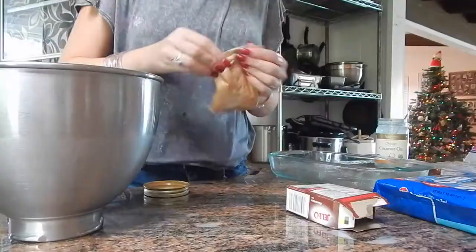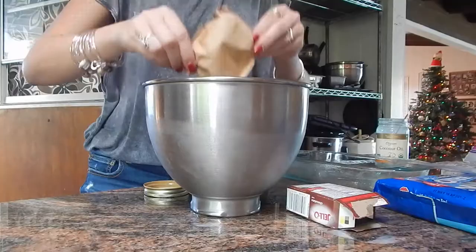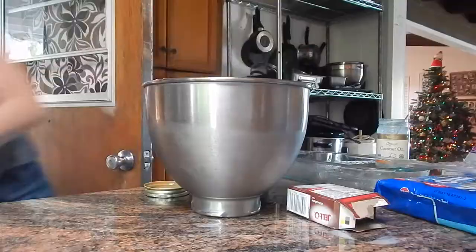Next step is the Jell-O. We need two boxes for one dish, but remember I'm doubling. My directions call for two cups of cold milk to one package of Jell-O, so I'm going to repeat that process for four packages — eight cups of milk and four packages of Jell-O.